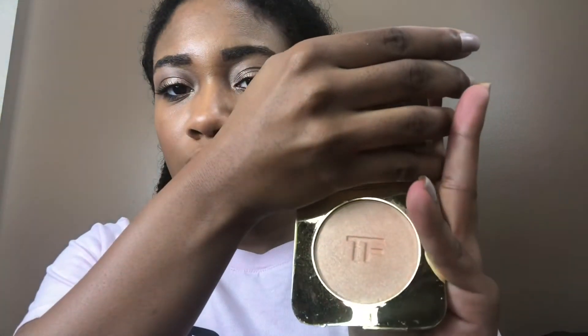Now I'm going to move on to a little bit of highlighter. This is the Tom Ford Radiant Perfecting Powder in Luna — very shimmery. I'm just going to add some to my cheekbones and down my nose.